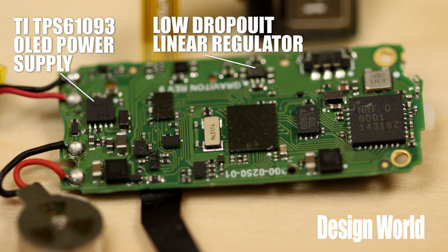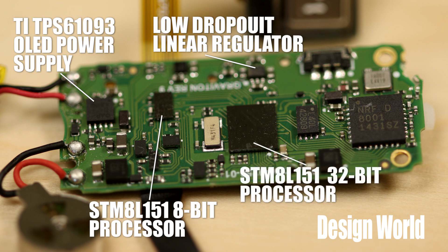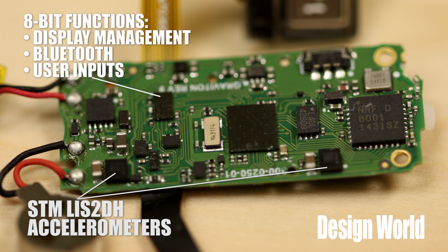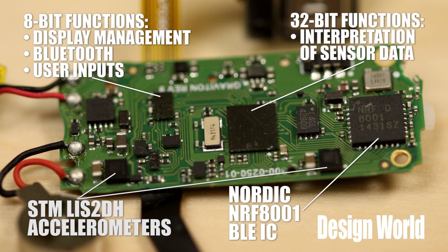The board also contains two different processors. And one interesting thing is that they aren't identical. One is an 8-bit unit; the other is a 32-bit unit, and both come from ST Microsystems. So why two processors? Well, there's a lot going on in the Fitbit. There's undoubtedly a lot of signal processing associated with pulling a valid heart rate out of the data coming in from the optical sensor. The same can probably be said for figuring out the number of steps coming from the data from not one but two accelerometers. We can speculate that the 8-bit processor handles mundane tasks such as display management, maybe dealing with the Bluetooth connection that comes via the Nordic NRF8001 chip, and user input. The 32-bit processor probably handles the interpretation of the sensor data.